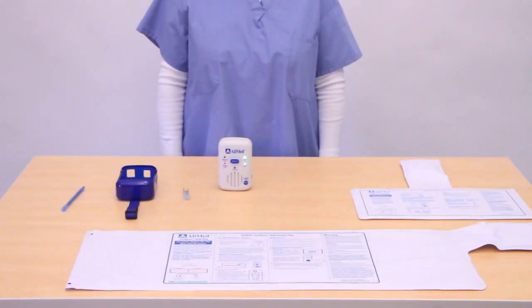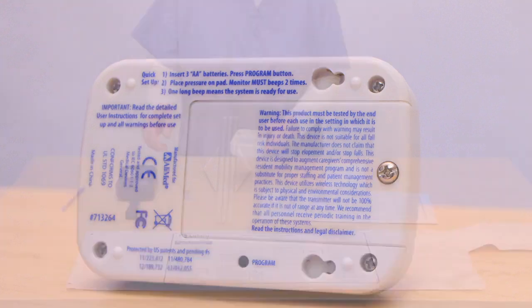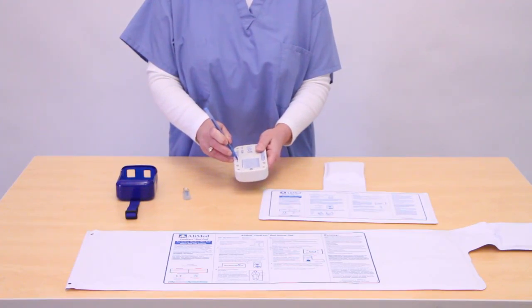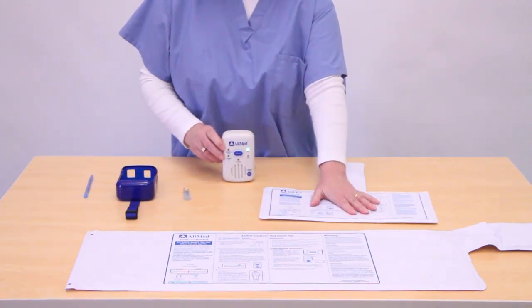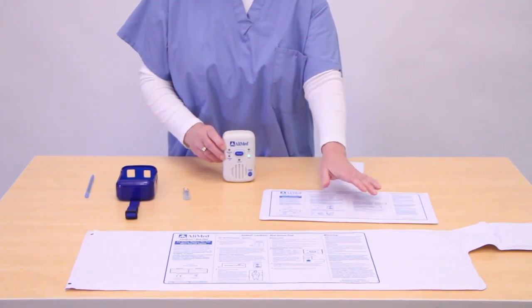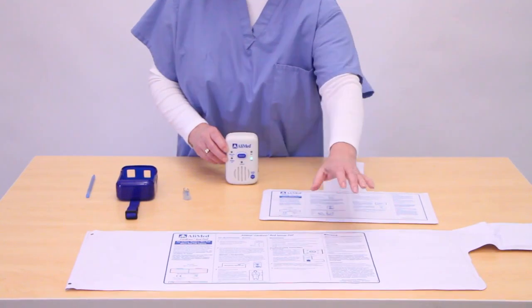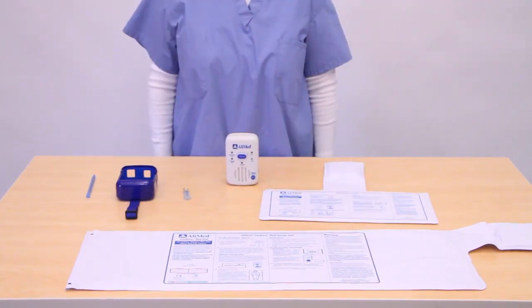Now the alarm is ready to use. Press and hold the program button on the back of the alarm until you hear three short beeps. To use with two sensor devices, apply pressure on the first pad to program it as pad one. The monitor will beep twice. Continue to program the second pad by applying pressure. Press the reset button to complete programming.